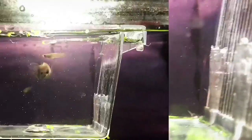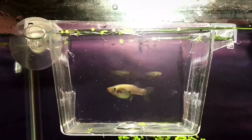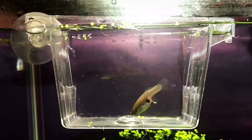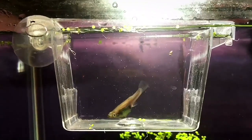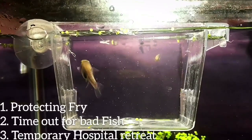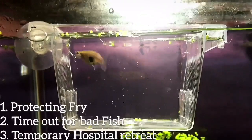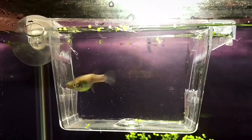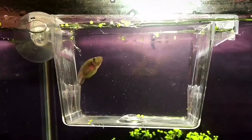For those of you wondering what exactly this box is that I have my mosquito fish swimming in, it's called a breeder box. I'll put the eBay link in my description — it's really, really cheap and it has so many uses, which I'll put here on the side of the video. I just figured I'd let you guys know exactly what I put my mosquito fish in.